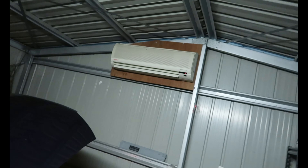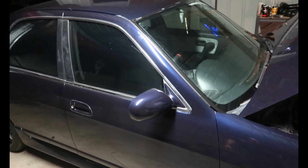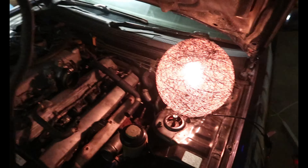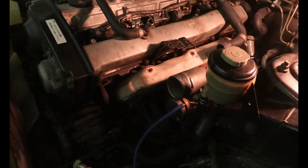Hey everyone, welcome back to the channel - it's been a long minute. We're back here in my new shed, got the aircon cranking. Today we're working on our RB25 sedan - it's factory manual turbo. We've blown out the manifold gasket, so I'm going to pull the exhaust manifold off. Also the tappet cover gasket is leaking, so we've got brand new ones here.